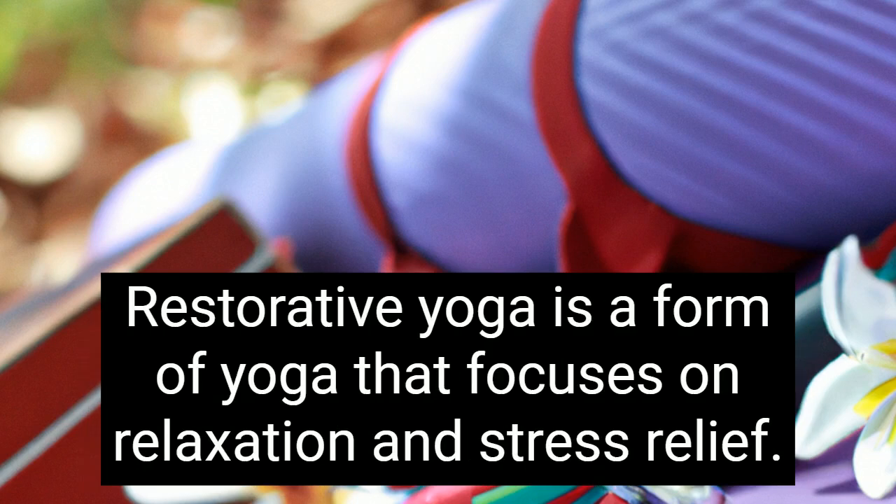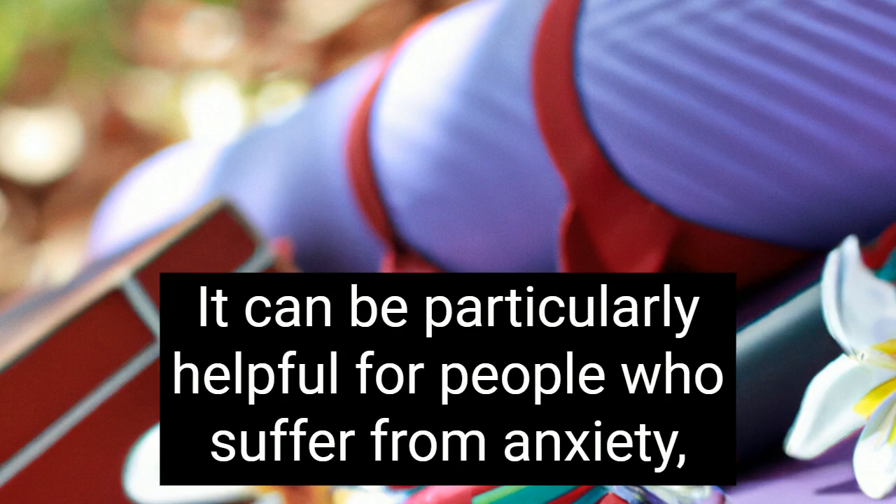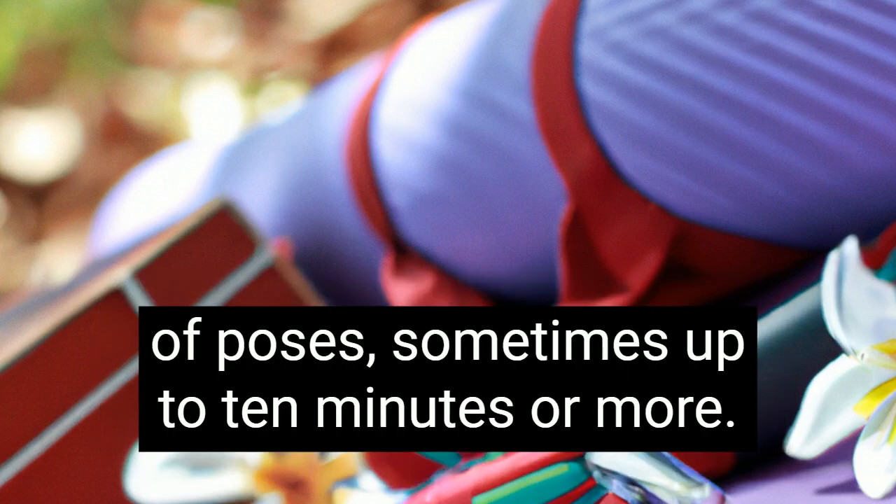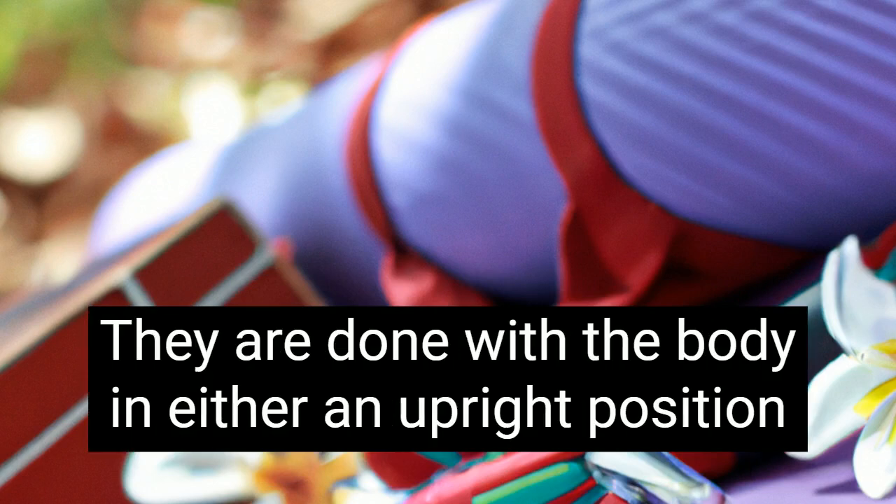Restorative yoga is a form of yoga that focuses on relaxation and stress relief. It can be particularly helpful for people who suffer from anxiety, depression, trauma, and other mental health issues. Restorative poses are generally held for longer periods than other types of poses, sometimes up to 10 minutes or more. They are done with the body in either an upright position or lying down on your back with legs bent or straight.